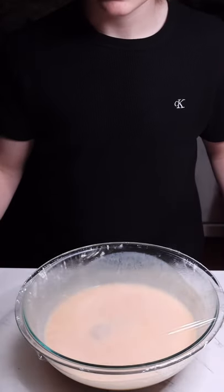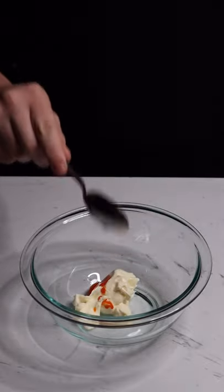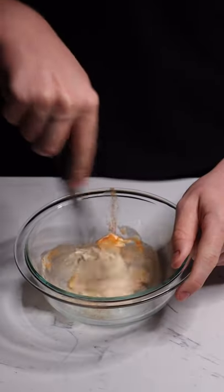Now we can take these out after letting them marinate for about four hours. For our spicy mayo, mix a quarter cup of mayo, half a teaspoon of hot sauce, half a teaspoon of lime juice, and some chili powder. Mix this until combined.